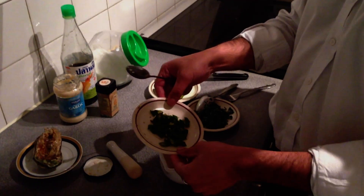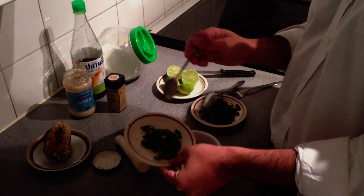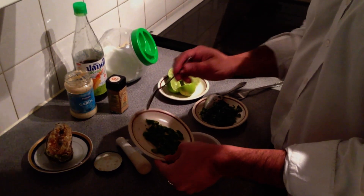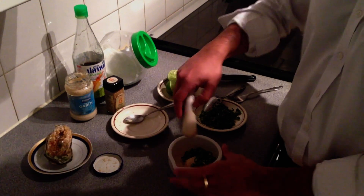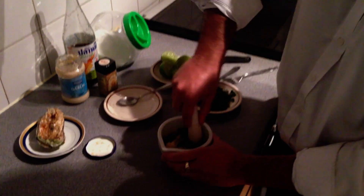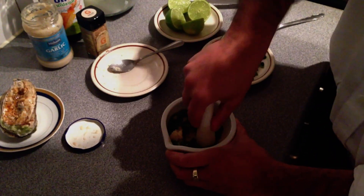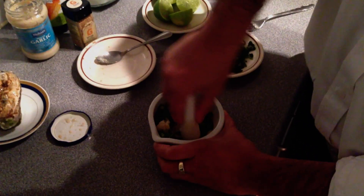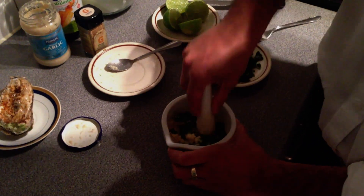The second thing I am going to do — I have already sliced some chillies, this is about 6 small chillies. Stick that in. Using a mortar and pestle we are going to crush this so the chilli becomes small and mixed in with the garlic.